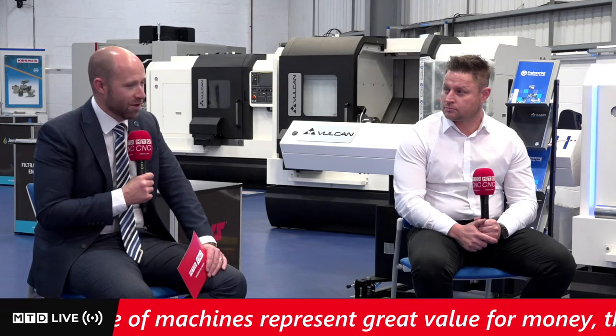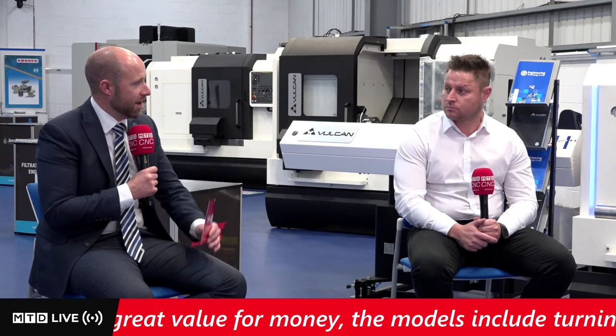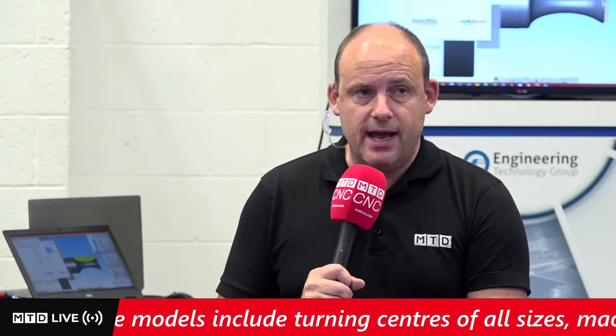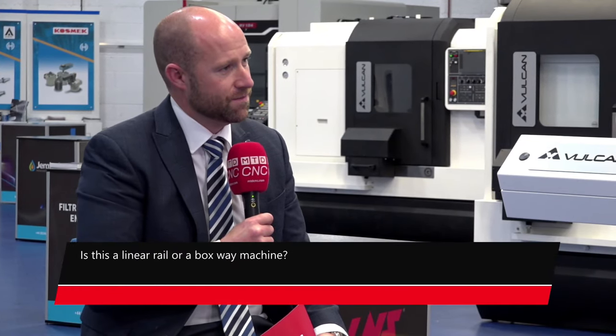Steve, give us an overview of the TC200 that we're going to see in action today. Today we've got the live show on the TC200. It's one of a large family of turning centres with an eight-inch chuck and Fanuc control. We've already had questions about the machine — one being whether it's a box guideway or a linear machine. We stock both variants, and today's demonstration is on a boxway machine.